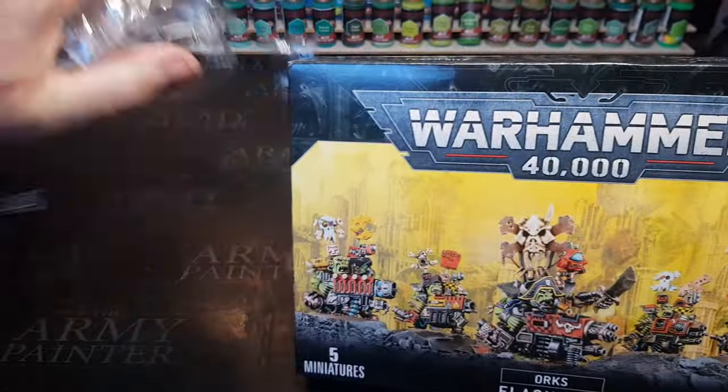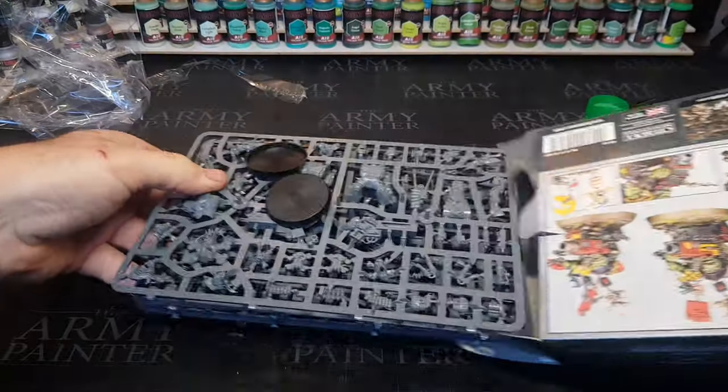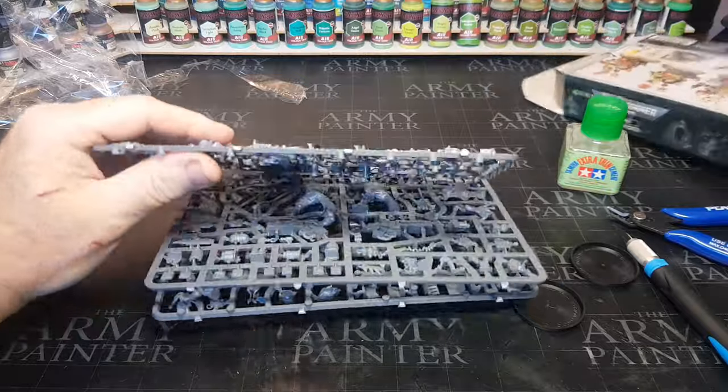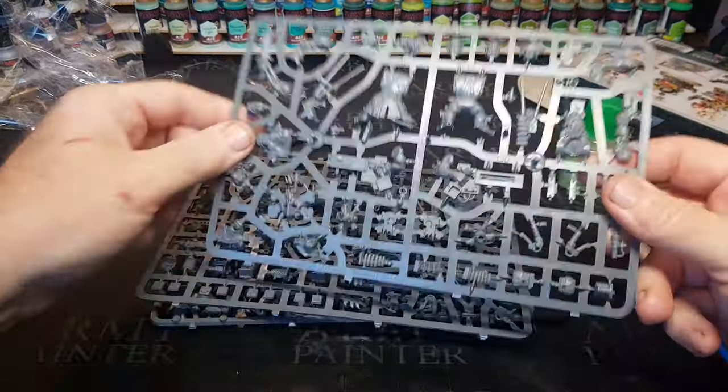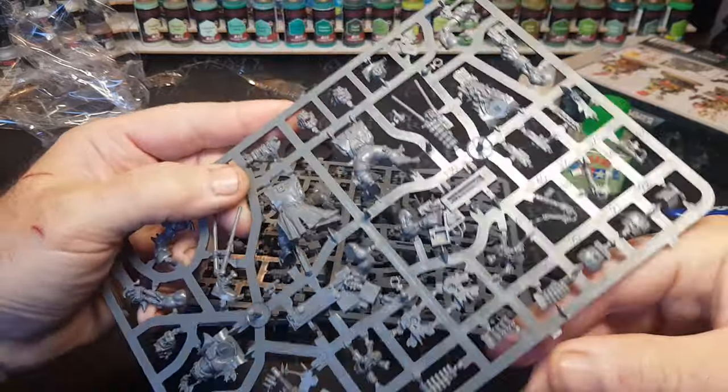So as always, I get my miniatures from Chaos Cards — there's a link down below guys — and there's also a discount code down there to get you 5% off whenever you spend £30 or more on miniatures. And it doesn't matter how many miniatures we have, there's always room to get more.